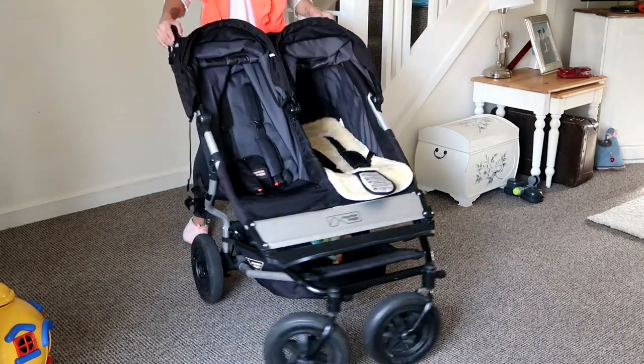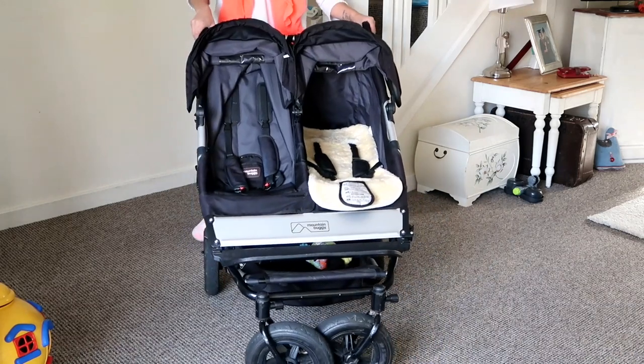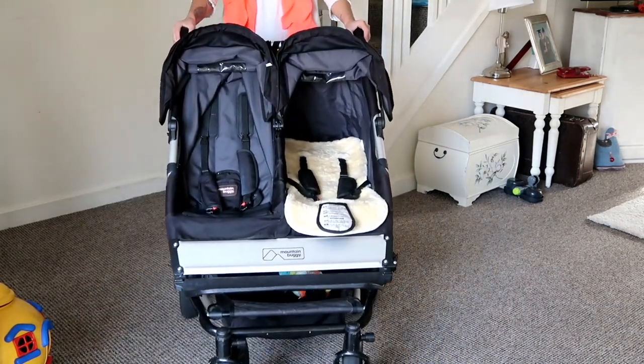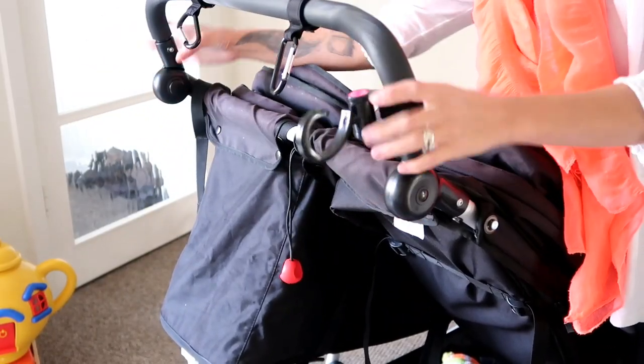Today I'm reviewing the Mountain Buggy Duet - this is the 2012 version 2.5. It's got beautiful swivel wheels which I love, that are also lockable, and it has this adjustable handle.